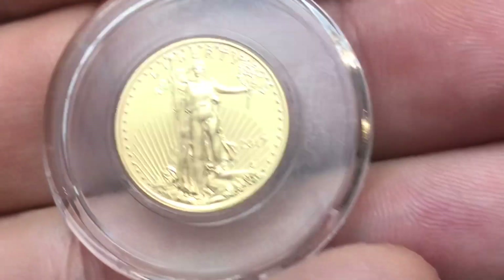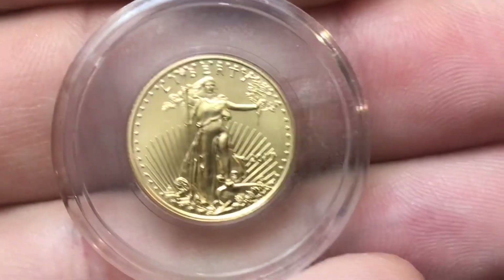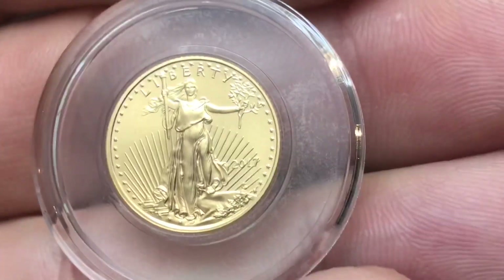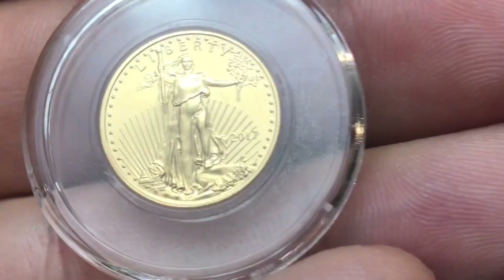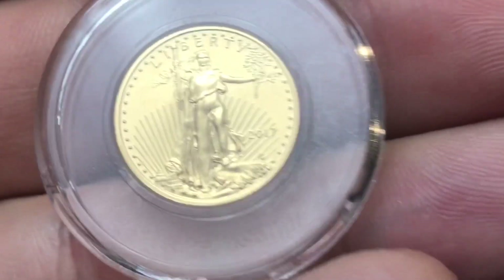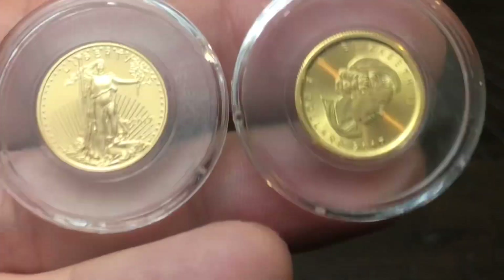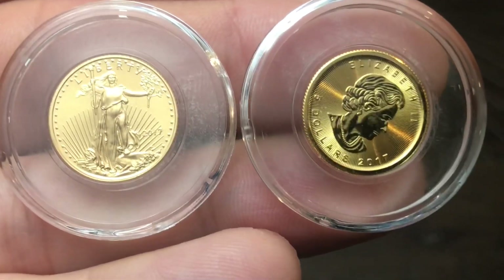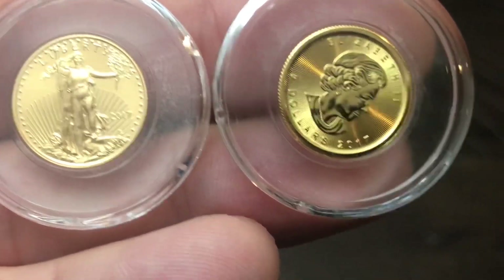This one here is a 2017 1/10 ounce American Gold Eagle. Just by looking at it with your eye, it's very hard to read the date because of how small these coins are. In a lot of cases, if your eyes aren't great, you'll need a magnifying glass or a loupe. The American Gold Eagle is 22 karat gold. Comparing it to the Canadian Maple Leaf, the maple leaf has more of a gold color because the AGE contains a little silver and copper.